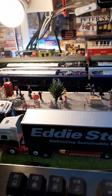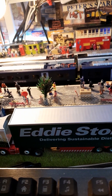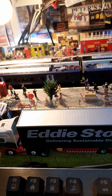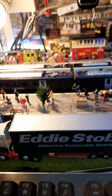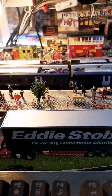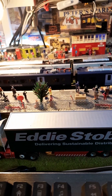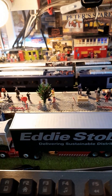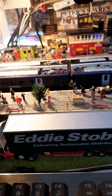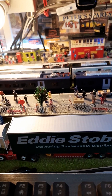The blue one is actually a cheaper version than the white one. I mean they're both fantastic runners, which Hornby models normally are. I've never had a dodgy Hornby yet, and if they are getting a bit wonky I'll just take it to bits, clean the motors and the wheels, and put it back together and away again.